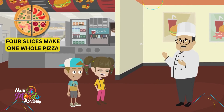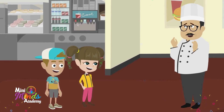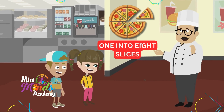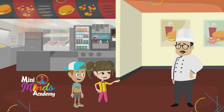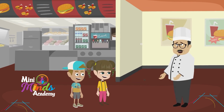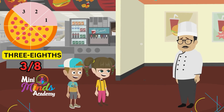Four slices make one whole pizza and each slice is a fraction of it. Now let's make smaller pieces — I'll cut this one into eight slices. Each slice is one-eighth of the pizza. Oh, I get it! If I eat two slices, I am eating two-eighths, right? Again, Sophie! And if Max eats three slices, he's eating three-eighths.